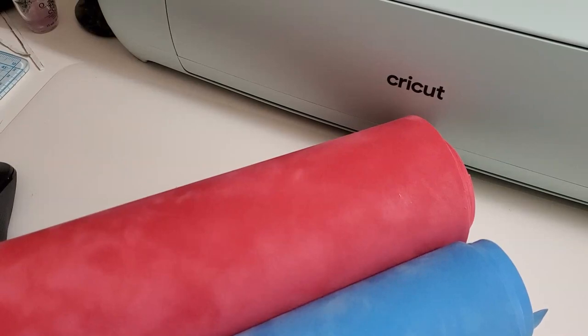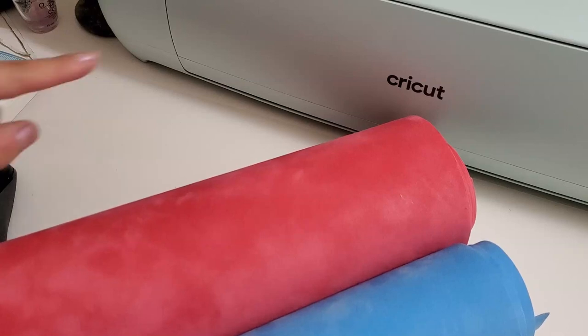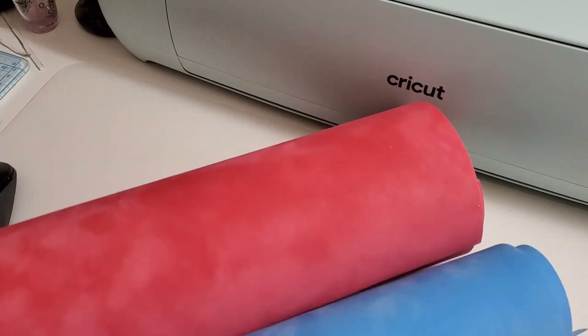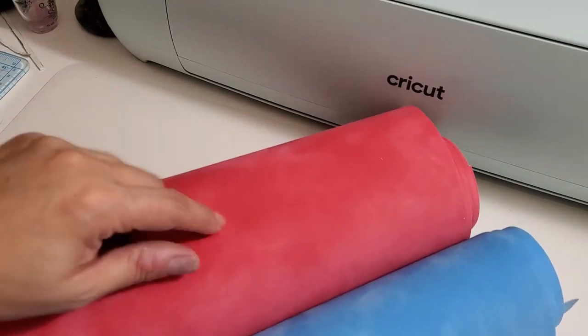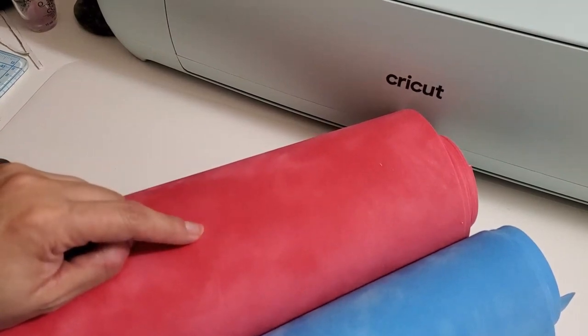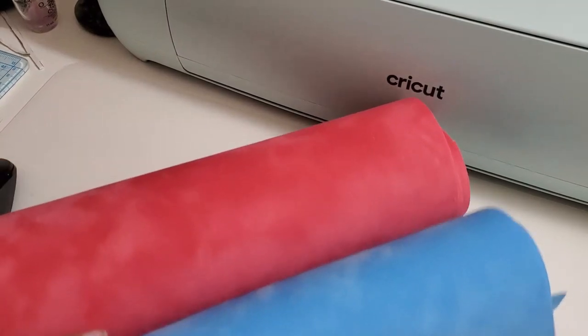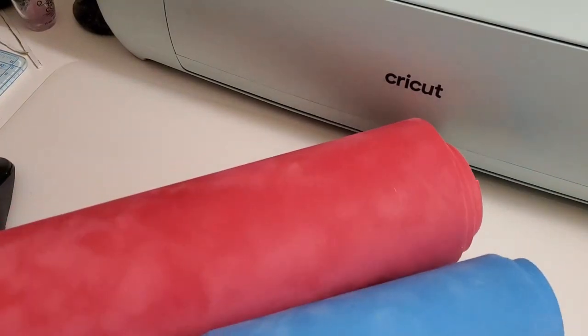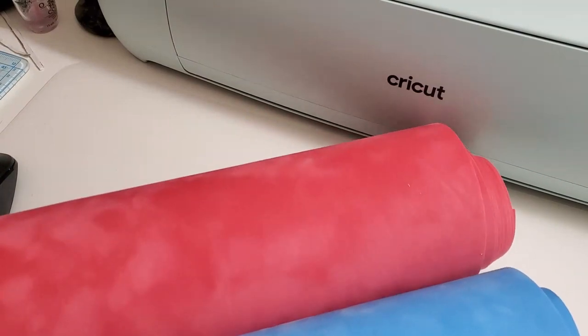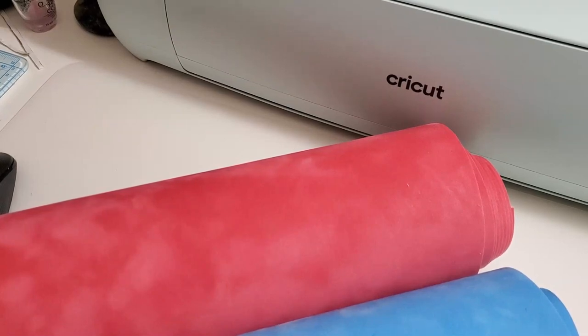Once everything is cut — which I won't record because it'll probably take about an hour, maybe less because the Cricut Explore 3 is actually really fast — we're going to cut the material. We're going to do the templates off of this new material. It's the same thing as the magic flock, but it's called Rocket or something like that. We're doing a three-color scary pumpkin rhinestone design. Let's get started.